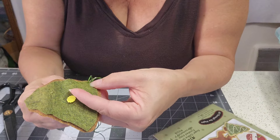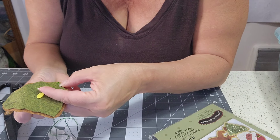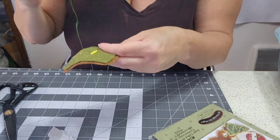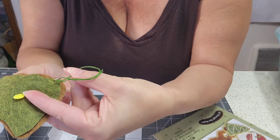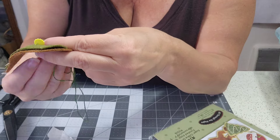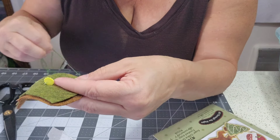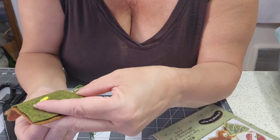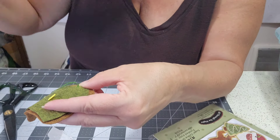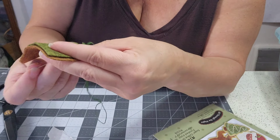When you buttonhole stitch, you take a stab — that holds your piece in place. Then you come up along the outside of that stitch, take a stab, and come up inside the loop. Gently pull, and that will get you started. Now stab again, keep your thumb inside the loop, come up inside the loop, and pull.